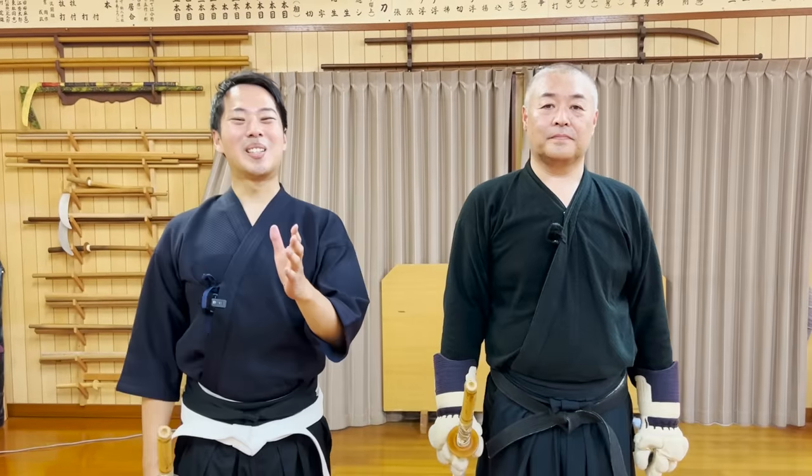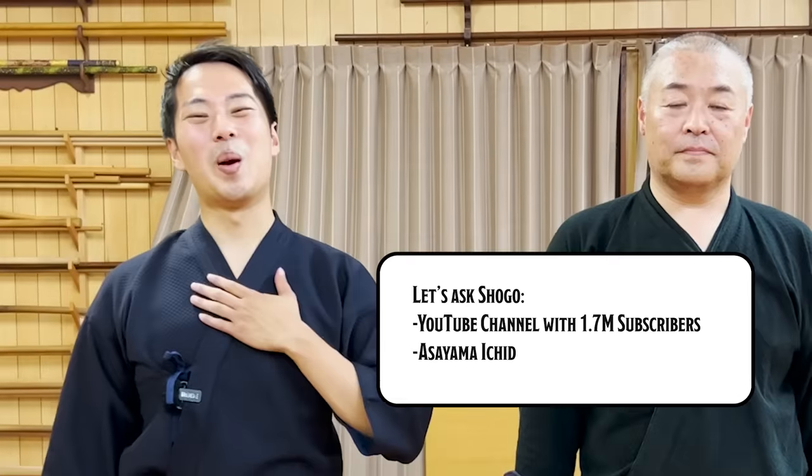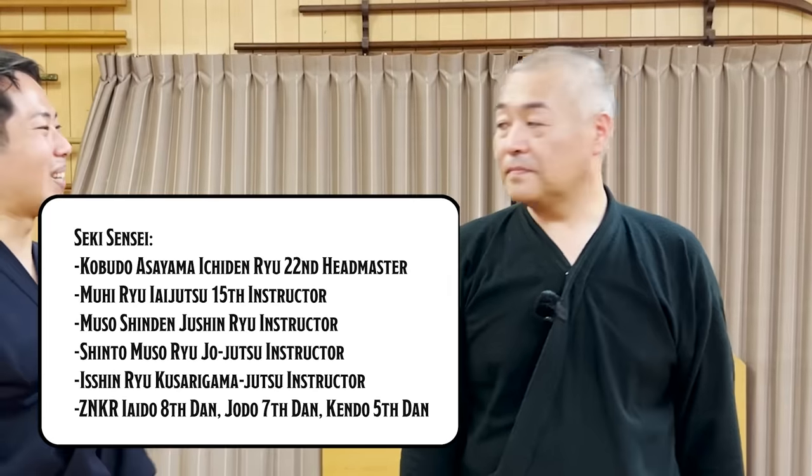Hello everyone, and welcome. I want to be your host Shogo from Tsukuro Shinai. Please be welcome.